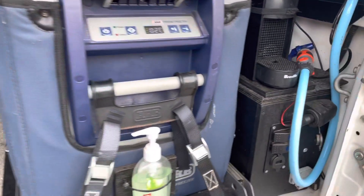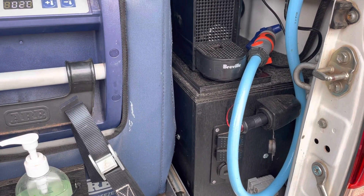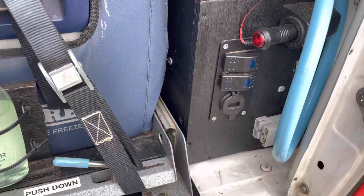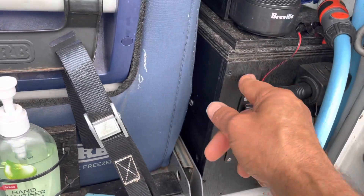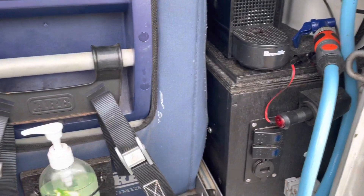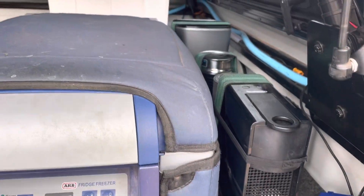What I did was I built a plywood box that holds my lithium battery, my Victron DC to DC charger and all the wiring. That little box is bolted to the tub with a couple of bolts - that's not going anywhere. It's only got a lithium battery, about 10 or 11 kilos, and that gives me a space on top of the battery box to put my coffee machines and milk frother.